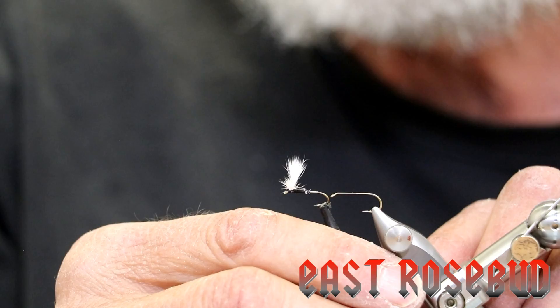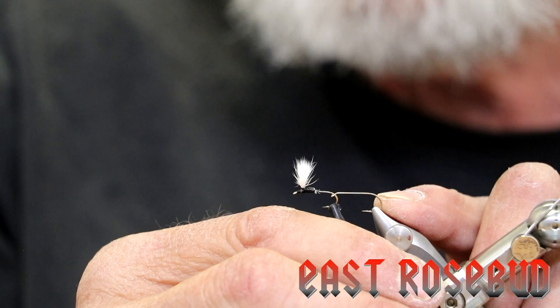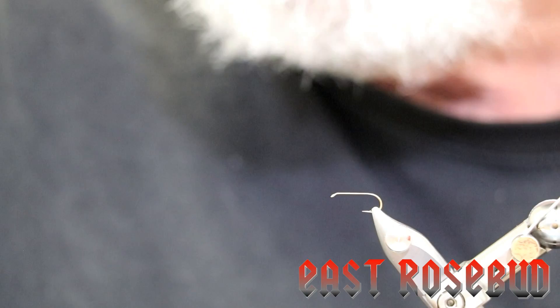The wings are probably the most difficult part. This is a calf hair, calf body hair wing. We're going to be using calf tail because we're going to be tying this on a size 12 1x long hook, and the calf body hair simply isn't long enough for anything bigger than a size 14. Calf tail has its difficulties but it's not impossible to use.